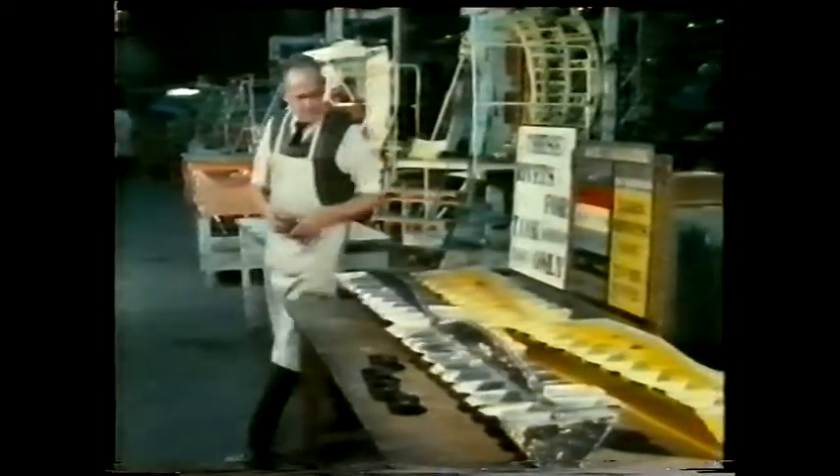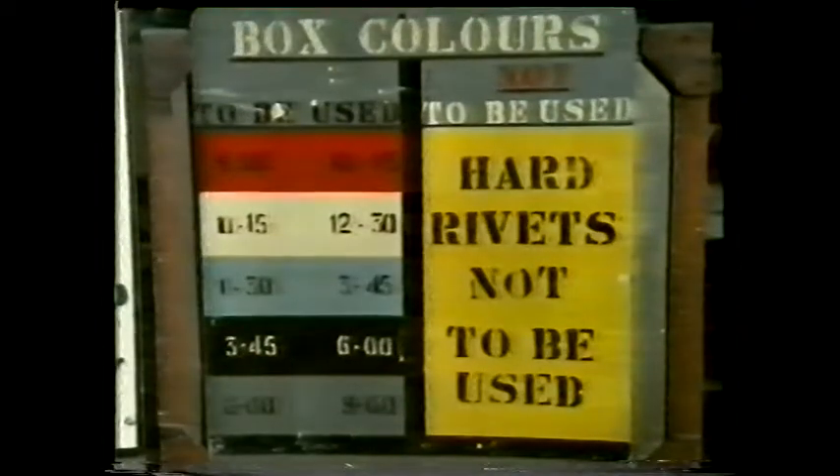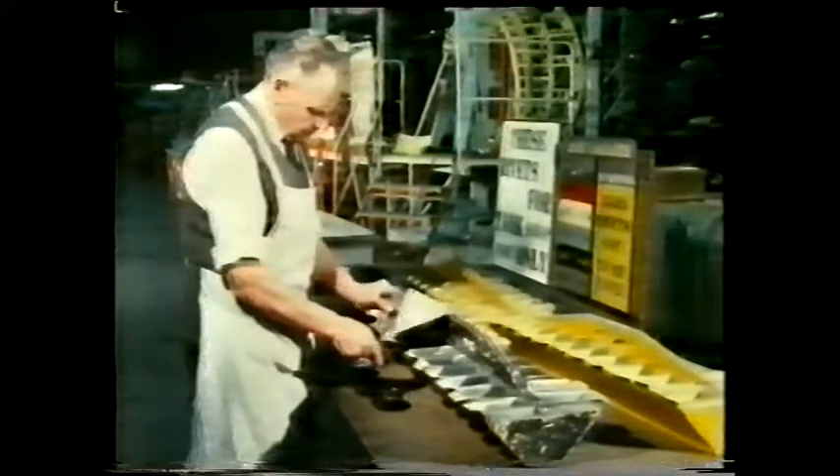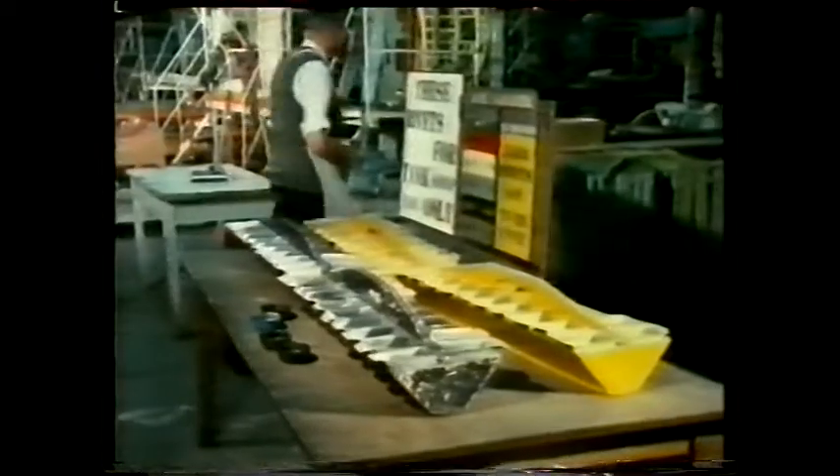But you can't stop age hardening altogether. On the shop floor they use colour-coded containers so that men working on each shift can be certain of using rivets which are strong but not hard.